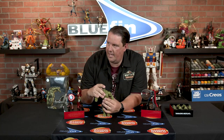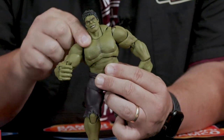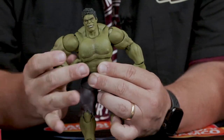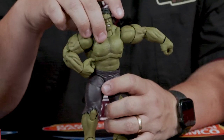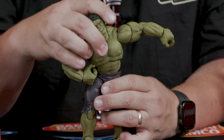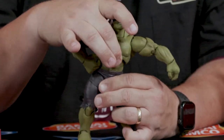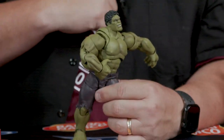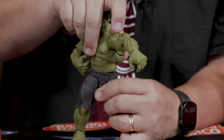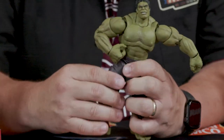Moving down at the chest, we have pretty good range of motion — you can do a little dance, just a little 'I'm a teapot, short and stout.' The chest goes up and down, rocks side to side, same thing at the waist. The waist has really good range of motion — you can pivot, and that's a really good pose for a Hulk smash.